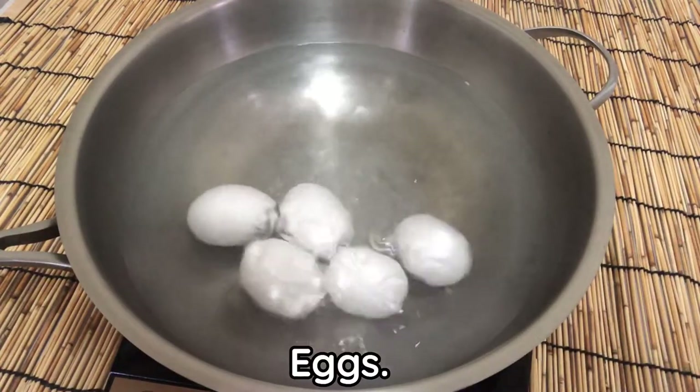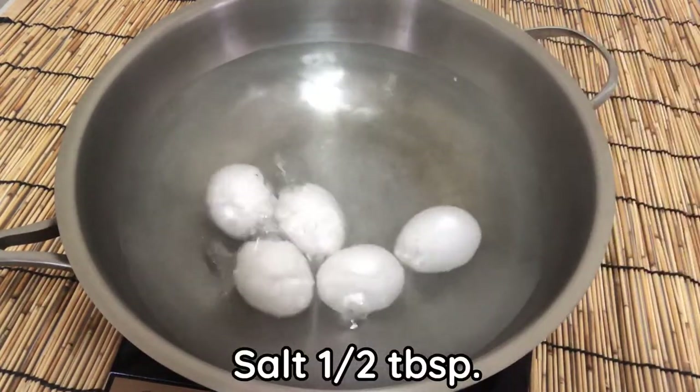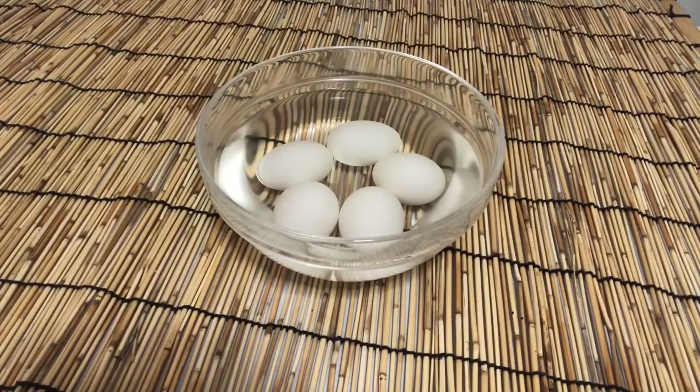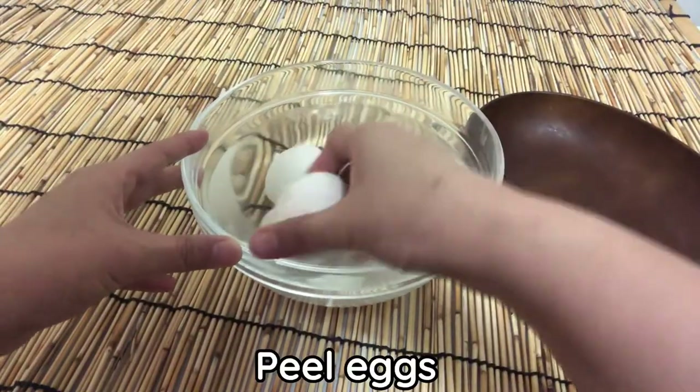Hard boiled eggs — add half a tablespoon of salt for easy peeling. How many eggs is up to you. Today I used 5 eggs.